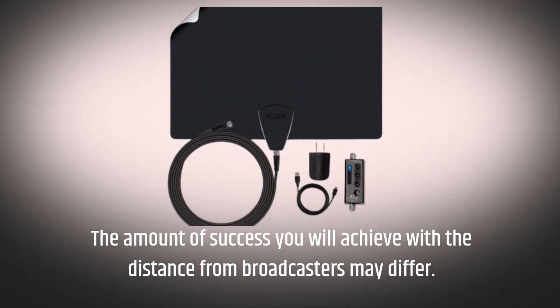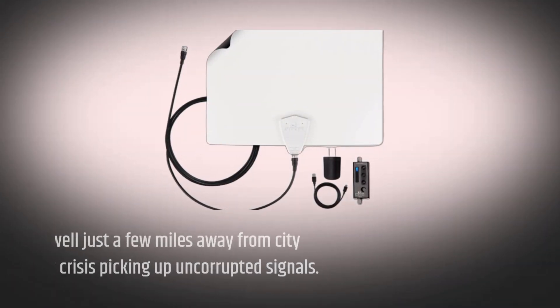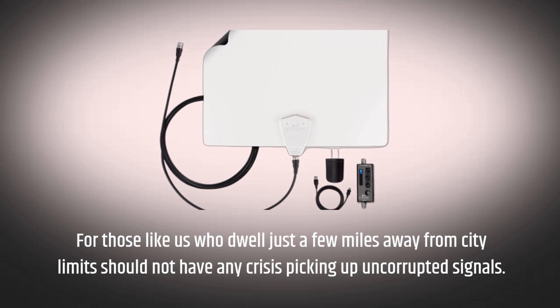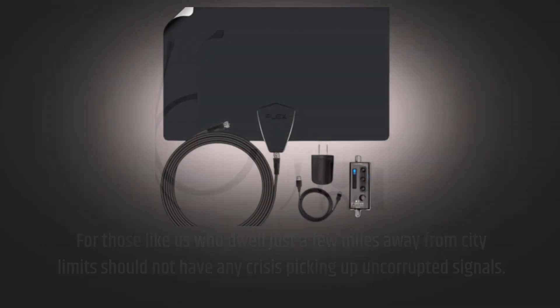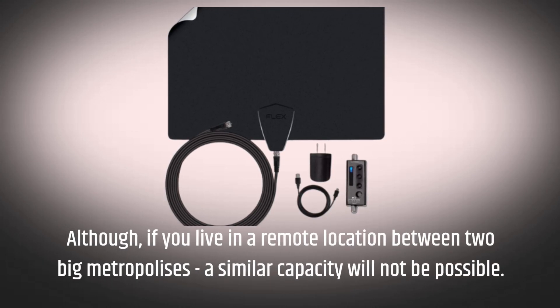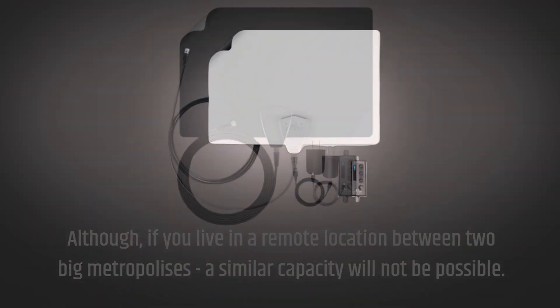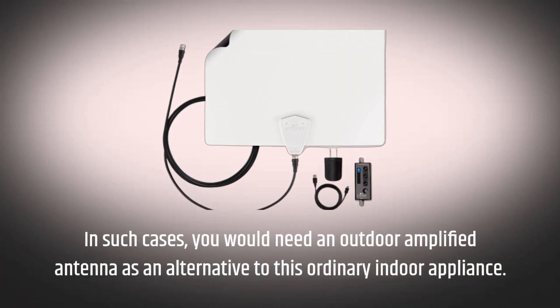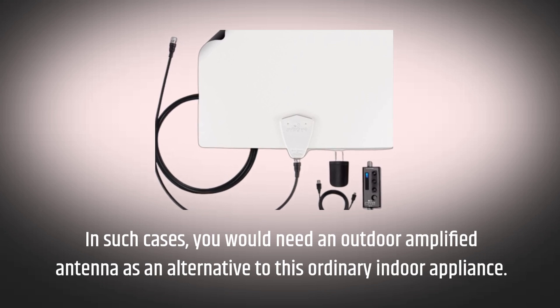The amount of success you will achieve may differ depending on your distance from broadcasters. Those who dwell just a few miles away from city limits should not have any trouble picking up uncorrupted signals. Although, if you live in a remote location between two big metropolises, a similar capacity will not be possible. In such cases, you would need an outdoor amplified antenna as an alternative to this ordinary indoor appliance.